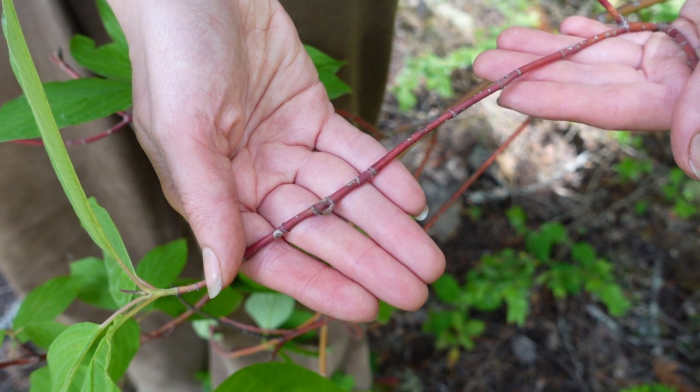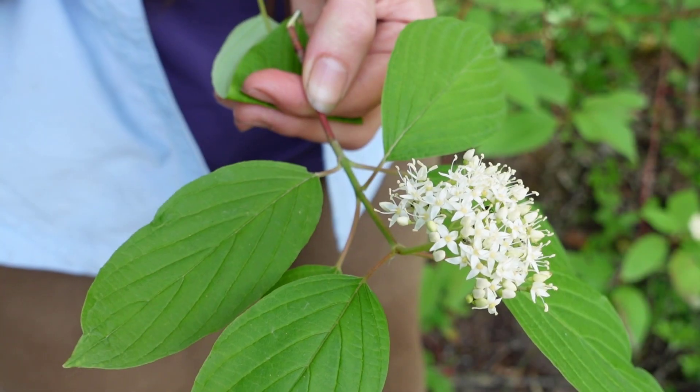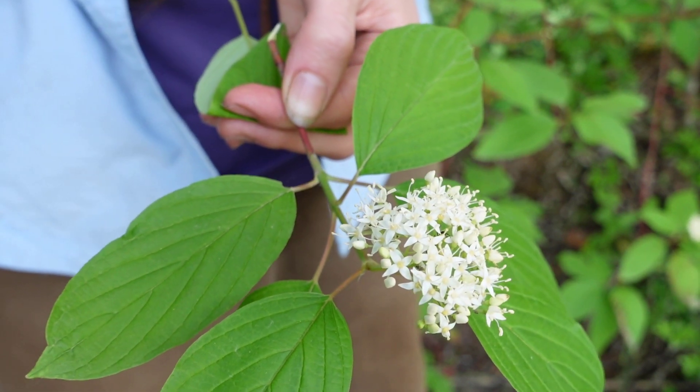If you go walking around in the winter you might be able to easily identify this shrub because of its bright red twigs. If we have a closer look at the stems, you can notice that the leaves come across opposite on the branches. This is an important trait to look for.